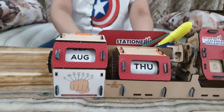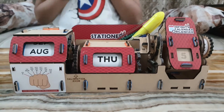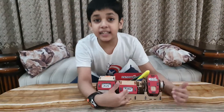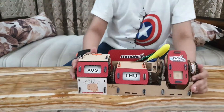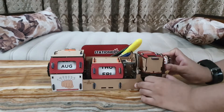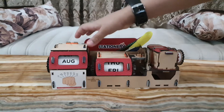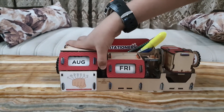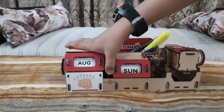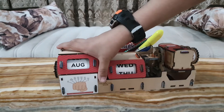This is how I can change the month. Now, there is one secret — if you also want to change the day independently, you can turn it. And now, this is the calibration knob. You can change it on your own, as you can see.